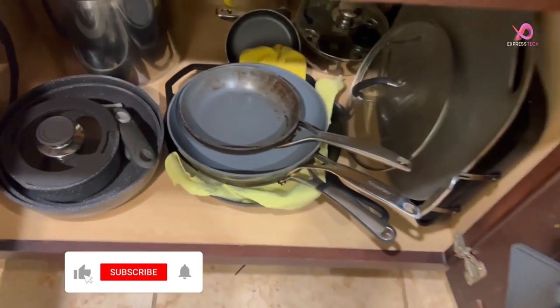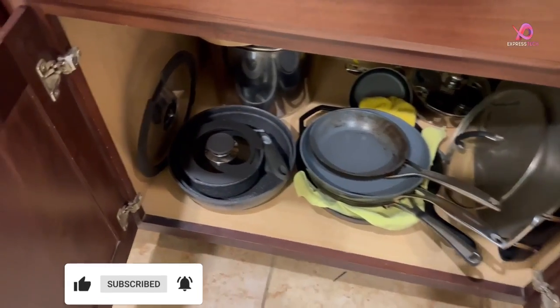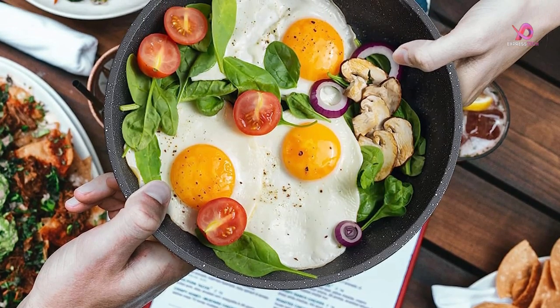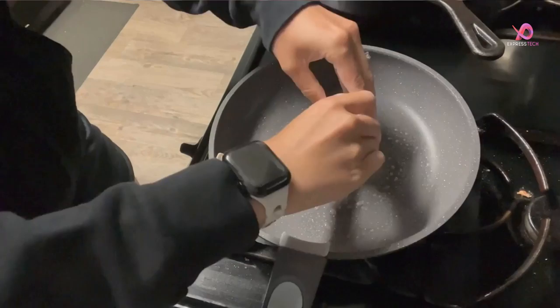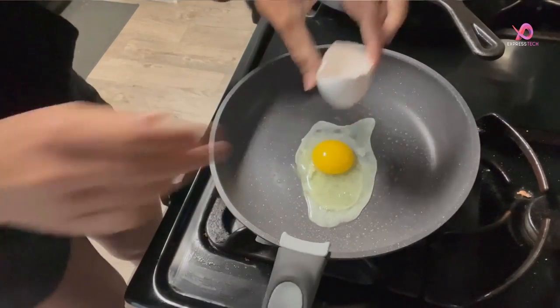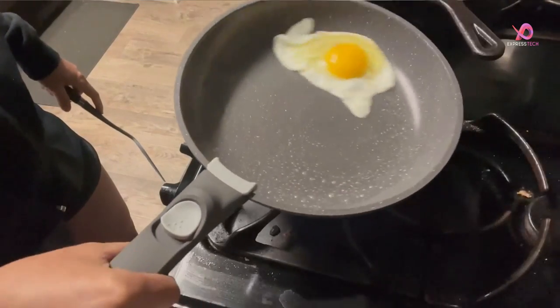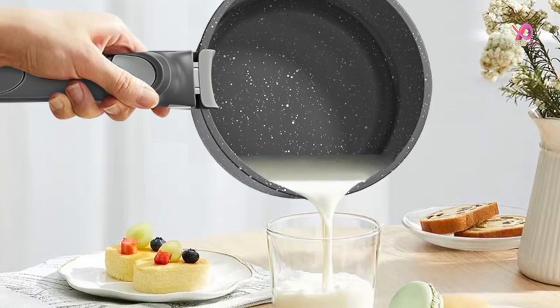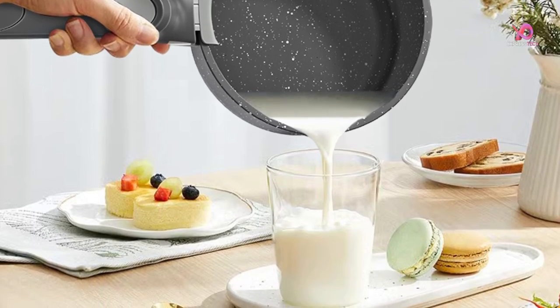Not only does this cookware set save space, but it also features a healthy nonstick granite coating. The granite coating is free of harmful chemicals such as PFOA, PFAS, PTFE, PB, and cadmium. This means you can enjoy cooking without worrying about toxins leaching into your food. The advanced granite coating technology provides extra nonstick properties, so you only need a drizzle of oil for daily cooking.